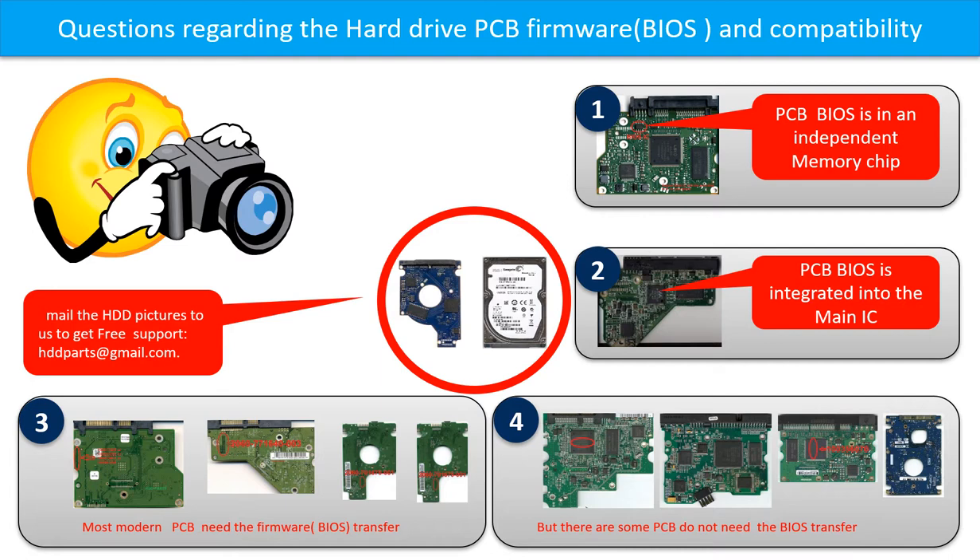Even when the donor boards are identical with the original boards in hardware, we still have to transfer the BIOS from the original board to the donor board. Then the donor board can work on the original hard drive. However, there are some hard drive PCB boards that do not need the BIOS transfer — as long as the donor boards are identical with the original boards, you can swap the boards directly.